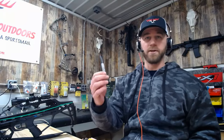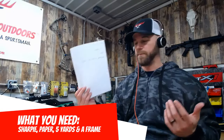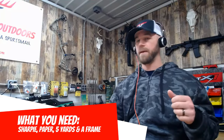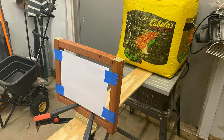What you're going to need: a Sharpie or marker, some standard computer paper, and about five yards of space to set that paper up — you can shoot inside or outside, doesn't matter. You'll also need something to keep the paper nice and tight. My setup is pretty hillbilly but it works — a small wood frame clamped down to plywood, sitting on my table saw.